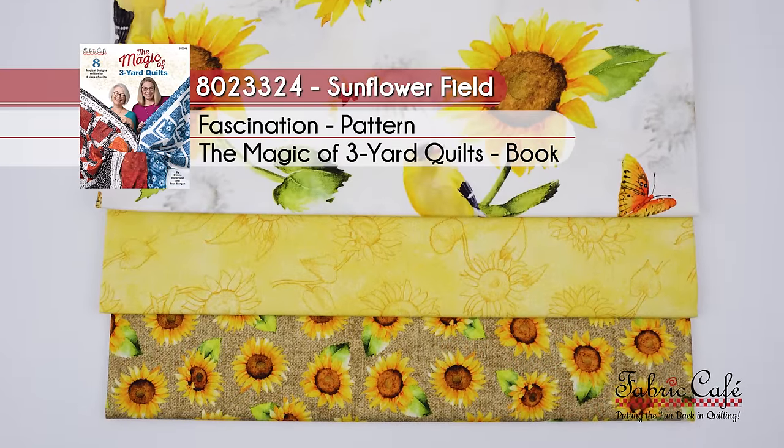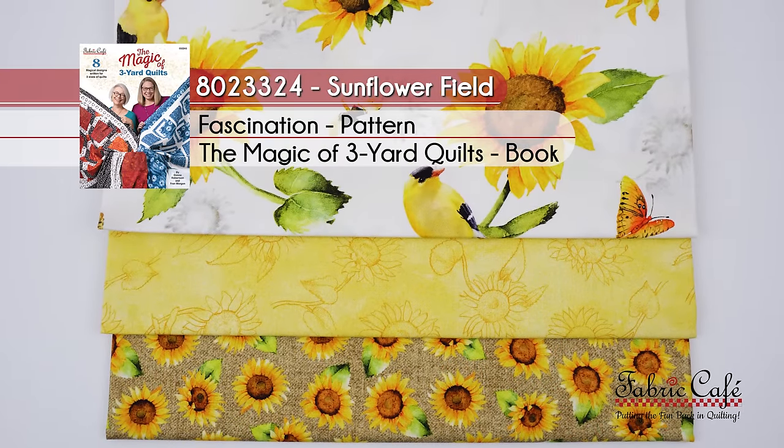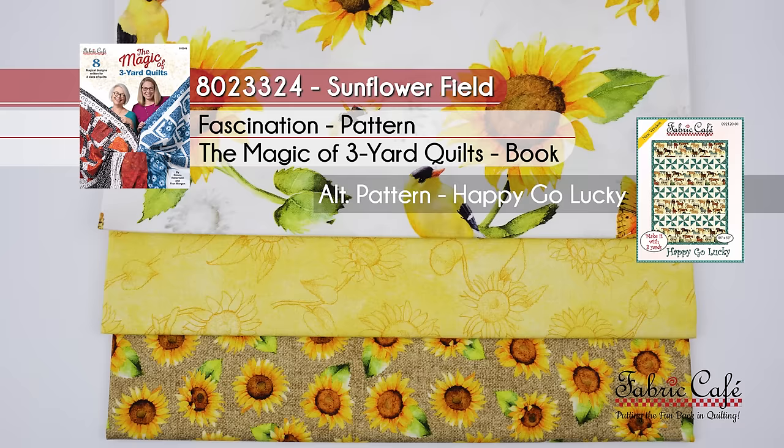This one is called Sunflower Field, number 8023324. Fascination is the name of the pattern — it's from the book Magic of Three Yard Quilts, and the alternate pattern is Happy Go Lucky. It has been amazing seeing all of these patterns made in new fabric. I love it when we do these book reviews. Do you like seeing book reviews? If so, let us know in the comments. It's Fran Morgan and Donna Robertson — thanks for watching.